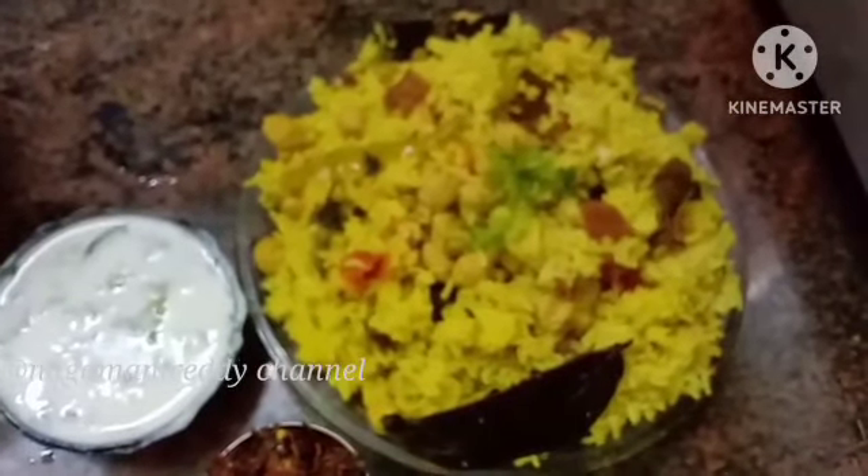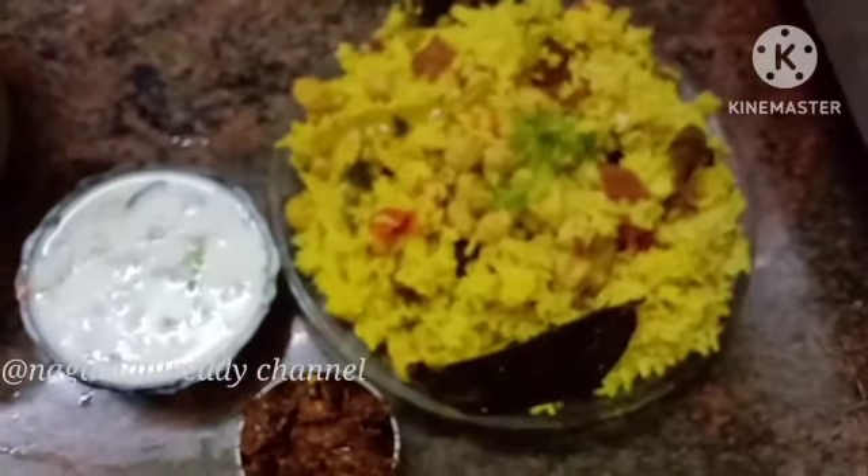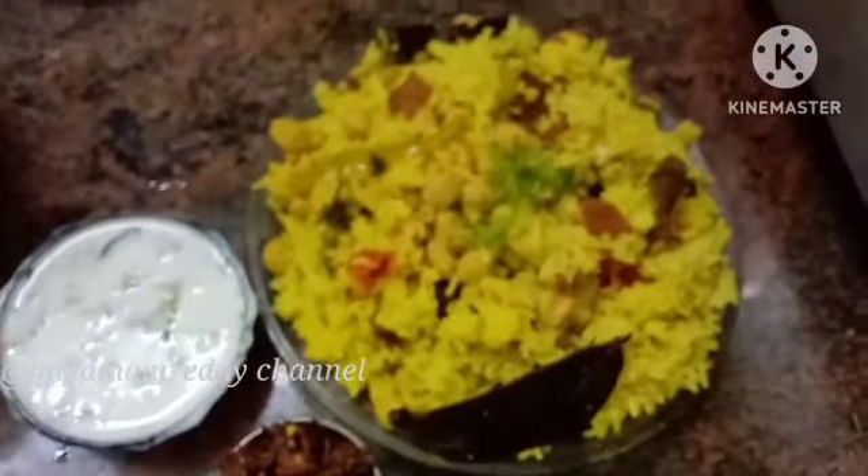This is a meal maker and rice. It is very healthy and very simple. If you want to make a healthy recipe, be sure to follow along.